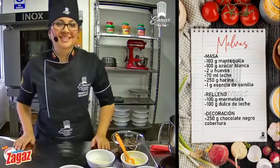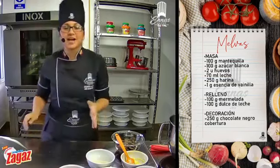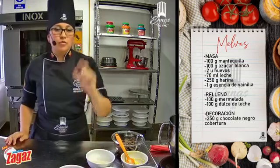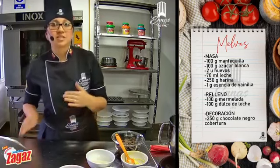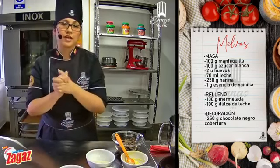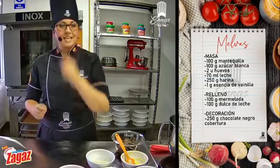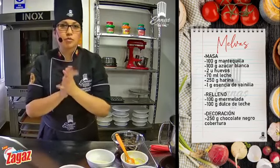Muy buenas tardes, ¿cómo les va? Muchas gracias. Vamos a hacer unas galletitas súper ricas, facilitas. Vamos a hacer unas melvas y con la misma masa vamos a hacer el variante. ¿Cuántas personas estamos? Estamos ya en las doscientas personas. Me encanta, qué buena recepción, muchas gracias.